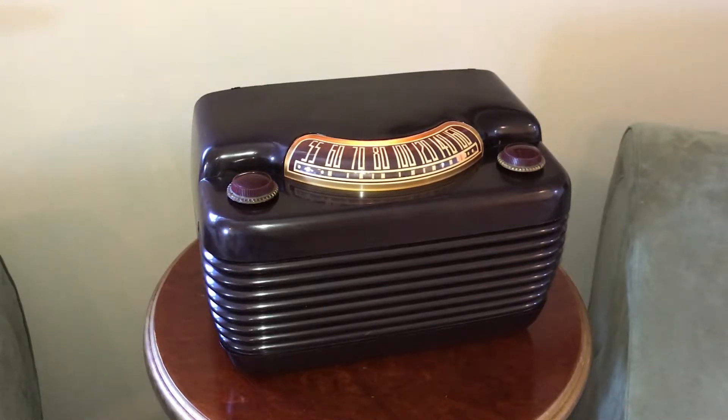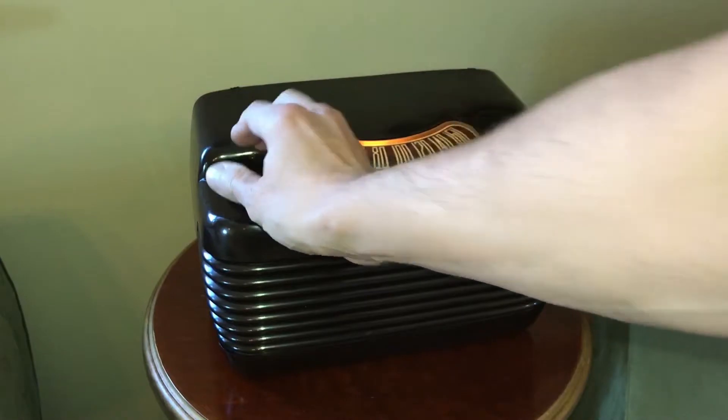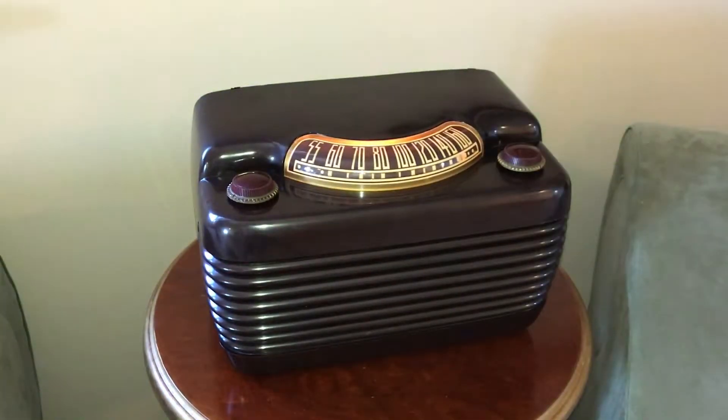We have the transmitter working, working really nicely actually, showing in here through a Philco Hippo I just restored. Had a bit of an issue, some issues with the installation, especially regarding hum. This seems to be the bane of these AM transmitters.